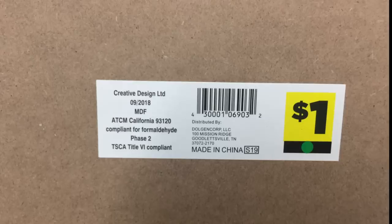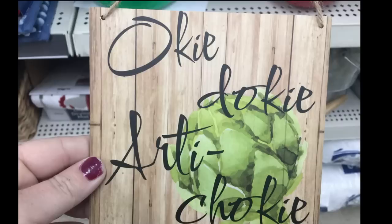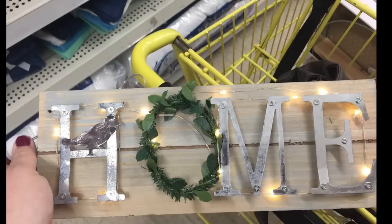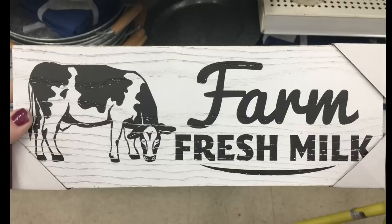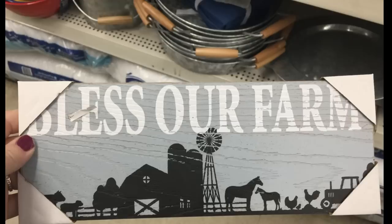For $1 they had creative design signs saying 'Come Here Often,' 'Okie Dokie Artichoke,' or 'One Tomato, Two Tomato, Three Tomato, Four.' For $3.50 there was a plastic rolling pin with flowers. For $5 there's a light-up home sign. For $3 they had palette signs including 'Farm Sweet Farm' in blue, 'Welcome to the Farm' in white and black, 'Farm Fresh Milk' with a cow, a gray and yellow one with a chicken, and 'Bless Our Farm' in light bluish gray.